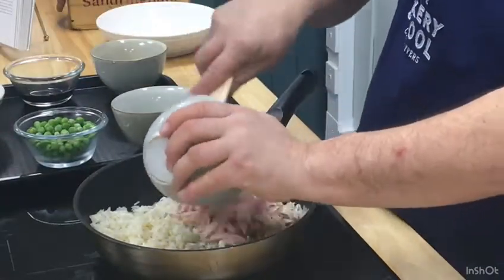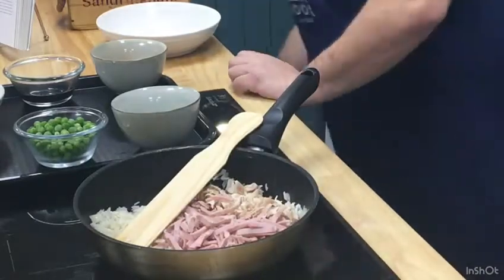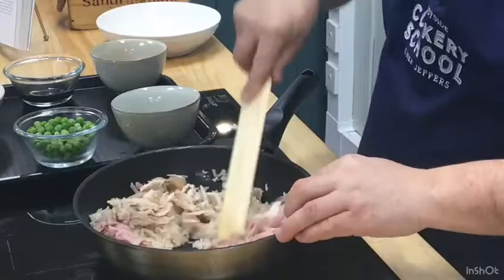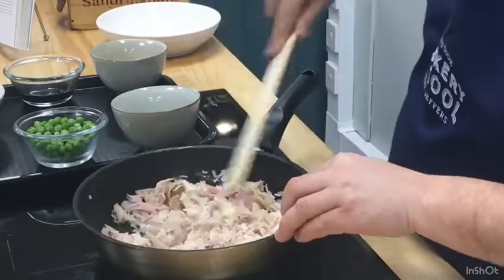Next thing I'm going to do is put in my turkey and my ham — straight in. I'm just using some sandwich ham there, the kind you'd use for making sandwiches for your lunch or whatever. So that goes in there and we work it around. Get that fried together.